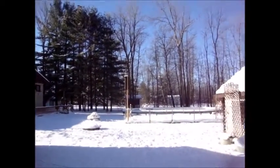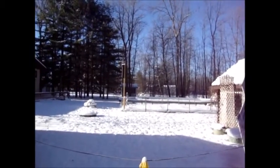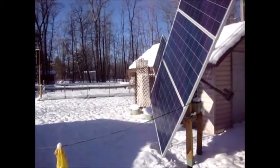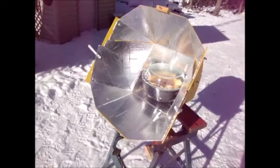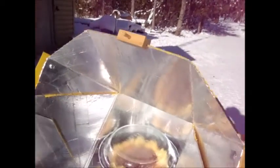Between the two of them I have a combined 1500 watts of solar power, and as I showed earlier it was already making over 1100 watts and we aren't even in full sun yet. So it's a good day for solar — stay tuned.